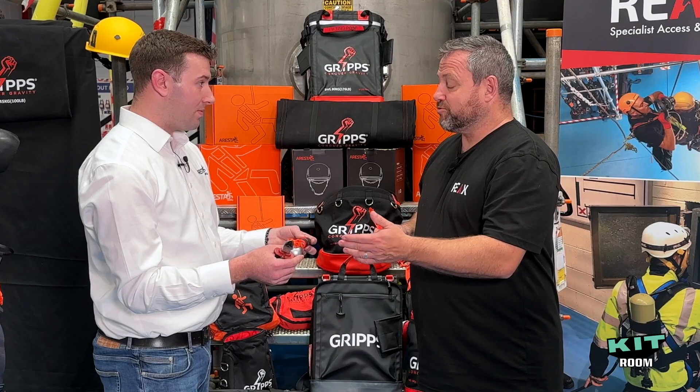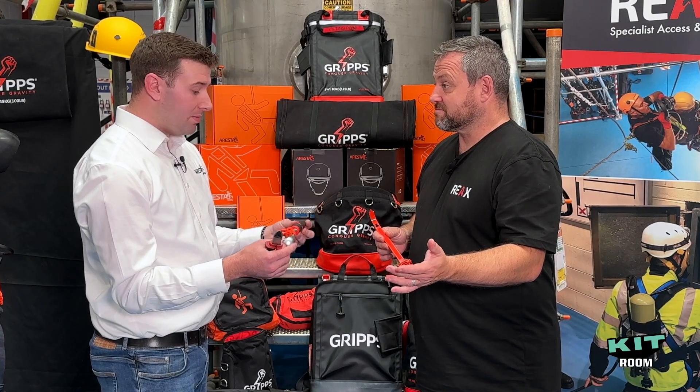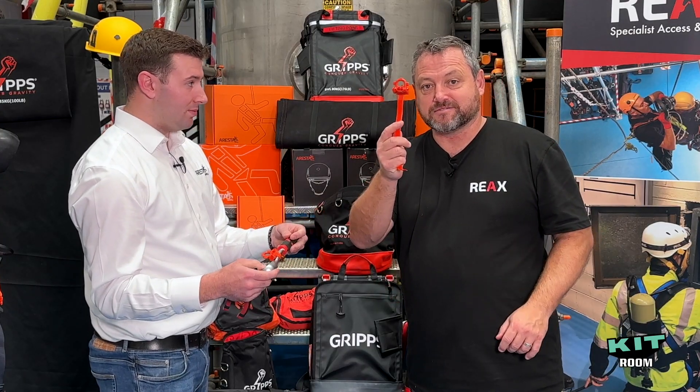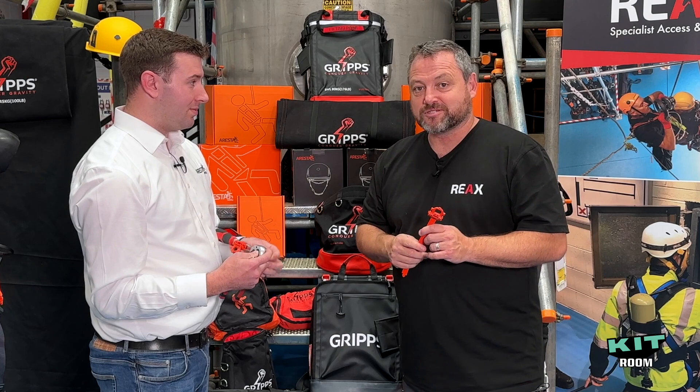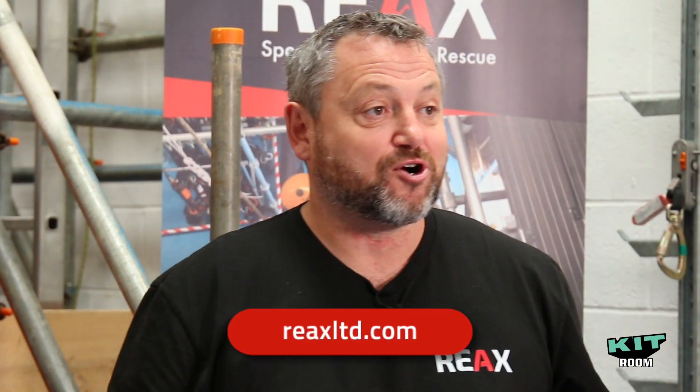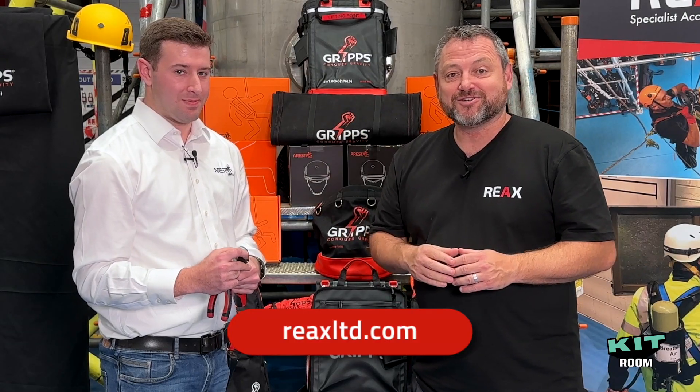Once it's on there, it doesn't go anywhere — it's been used on podger spanners, slogging spanners, anything where it's slightly harder to get an anchor point. It's a really unique setup and it works super well. In terms of durability, once it's on there, it stays on for the lifetime of the tool until you cut it off or discard the tool. You can get one at our web shop at www.reactslimited.com — just follow the links to the shop.